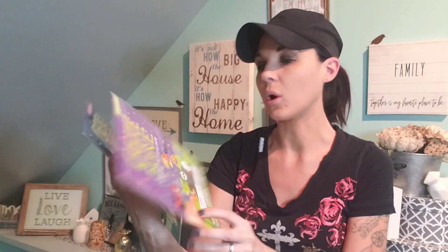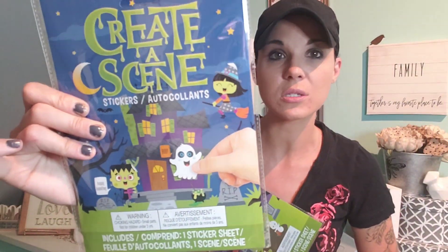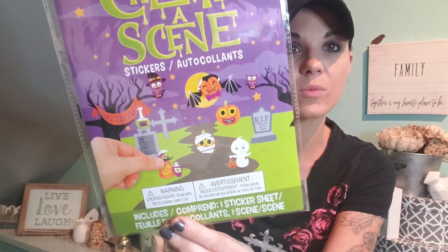Here are more felt stickers — little owls. Look how cute! I also picked up these create-a-scene kits. They're so cool. They had four designs and I got this one — it's just stickers and the scene. And then I got this other one, which I thought was really cool.